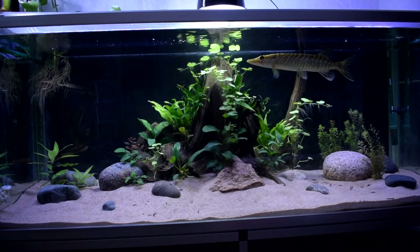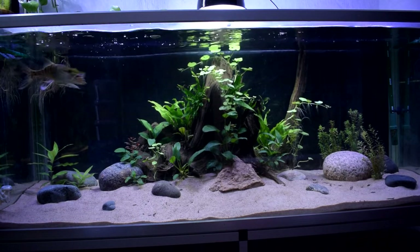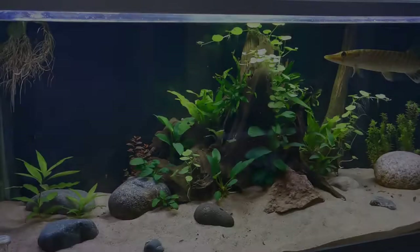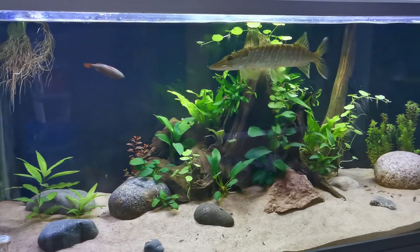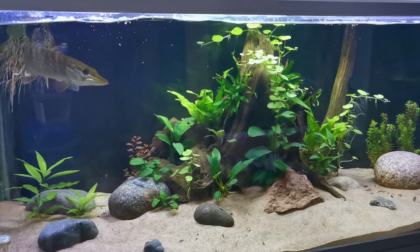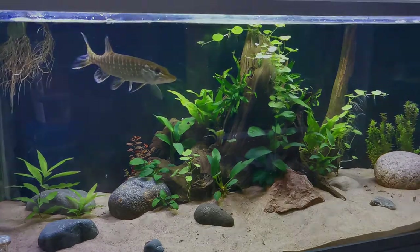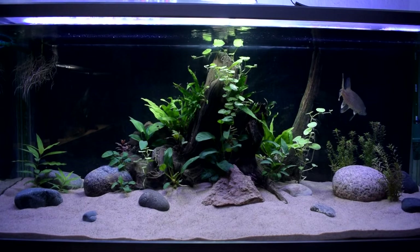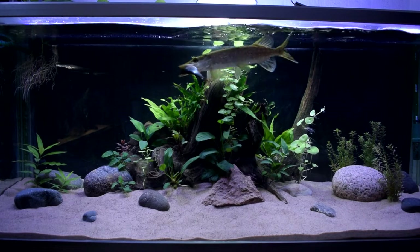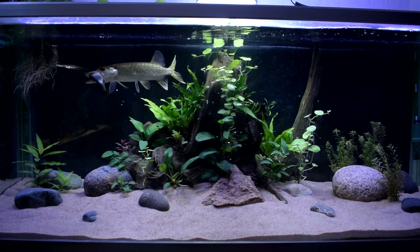I will of course include some feeding in this video, so here we go — let's feed it. This is a very chill fish, but caution needs to be taken because if it mistakes my hand for food it will definitely strike at my hand, and I can assure you that's not a good thing.